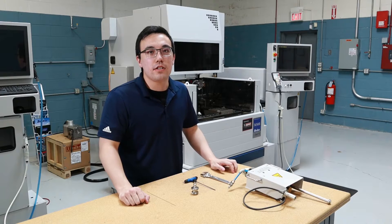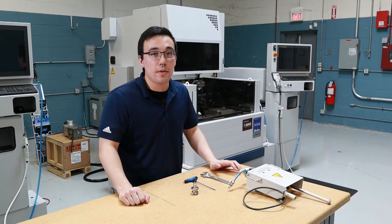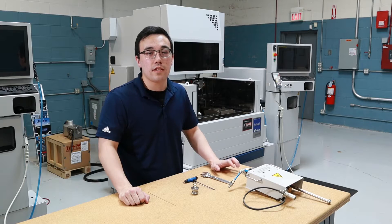Hi, my name is Andrew. I'm an application engineer for KGK International and I'm here to show you the start hole machine for the Cebu wire EDM.